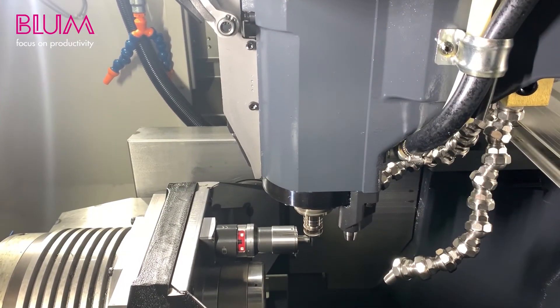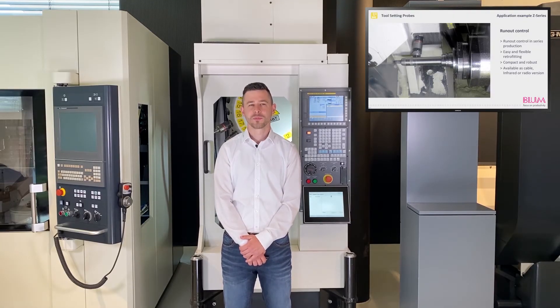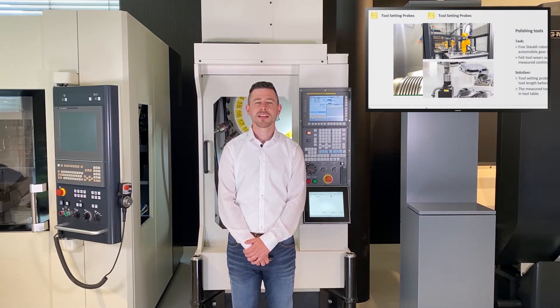Here you can see a special application in which the Z-nano is used for run-out monitoring in one axis. This enables fast run-out monitoring for large-scale production, with simple and flexible retrofitting. The device is compact and robust, and available as a hardwired, infrared or radio variant.